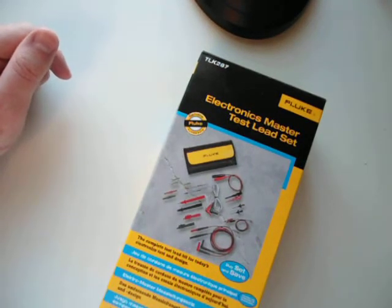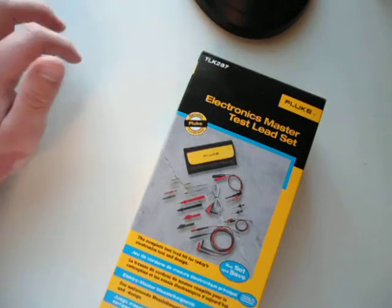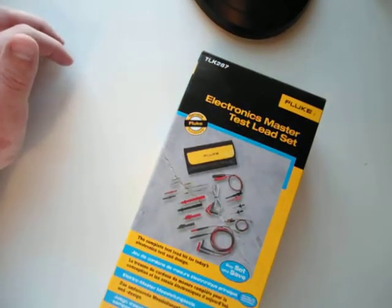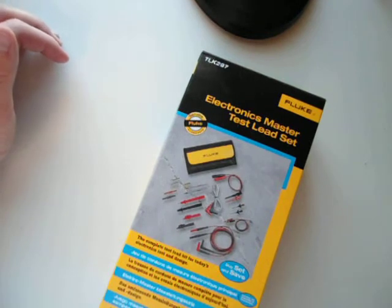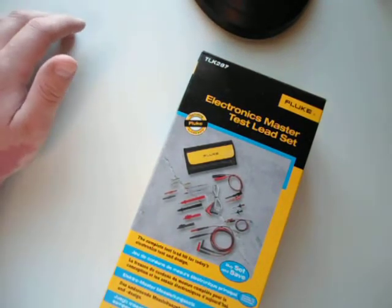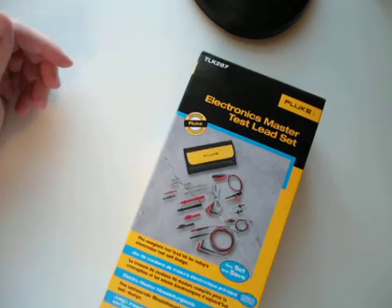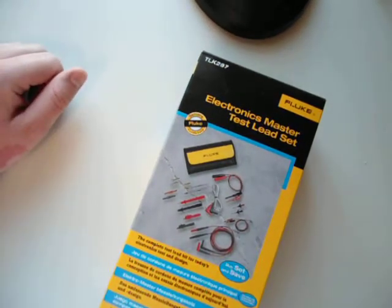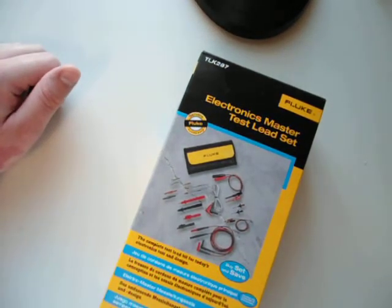I've been shopping around for test leads for my multimeter and I decided to go ahead and order the Fluke TLK 287 electronics master test lead set. I tried to do some research on this before I bought it and I could not find a good consistent listing of what was actually contained in this test lead set, so I figured I would toss a video up here and unbox this and show you guys what it contains.